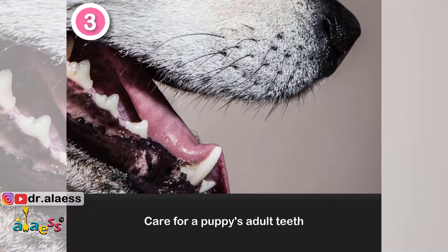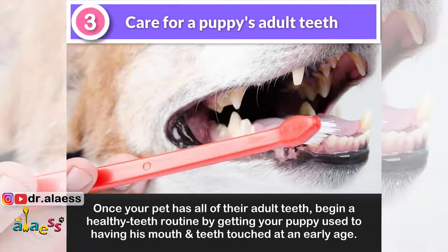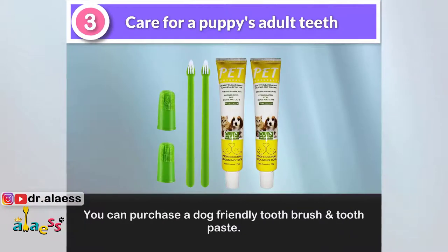3. Care for a puppy's adult teeth. Once your pet has all of their adult teeth, begin a healthy teeth routine by getting your puppy used to having his mouth and teeth touched at an early age. You can purchase a dog-friendly toothbrush and toothpaste.